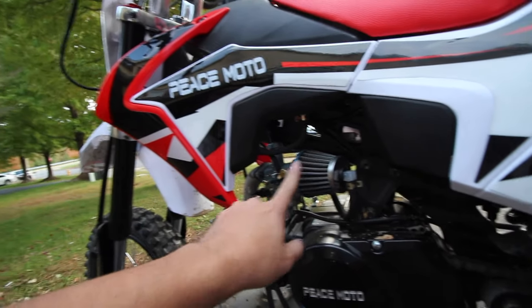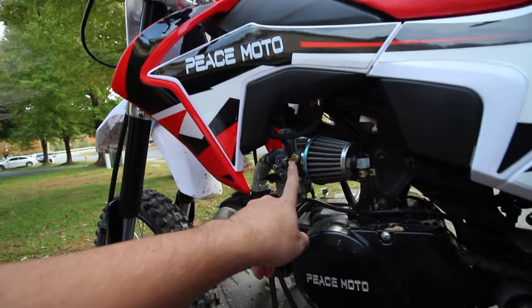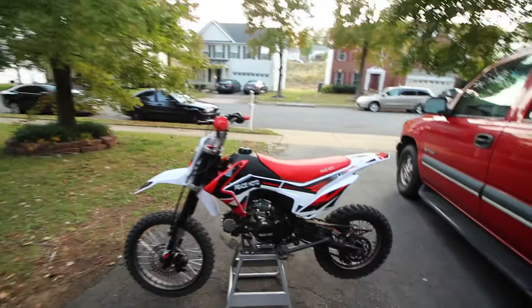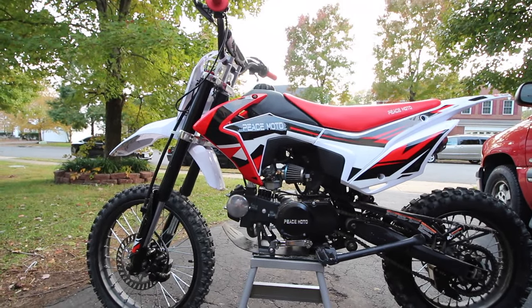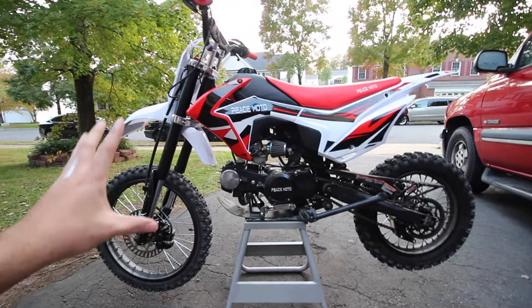The carburetors that come with these bikes are honestly trash, so we're going to replace it. I found a really good one I'll link in the description — I've gotten it for all three bikes and it's only about $35. It's a Mikuni knockoff, though it actually has the Mikuni brand on it. It works way better than stock; the power is there and you can actually wheelie the bike in second or third gear. This bike was the only one I could wheelie with the stock carburetor in second gear.